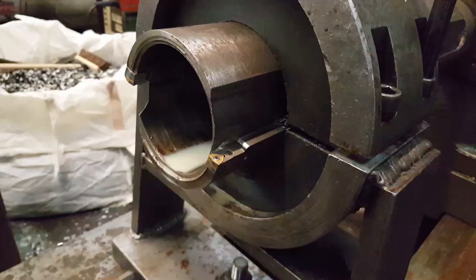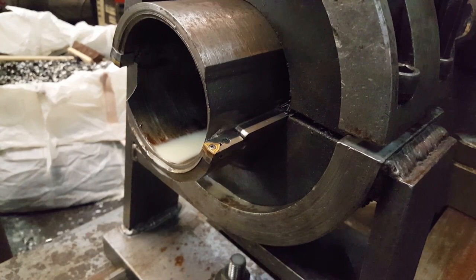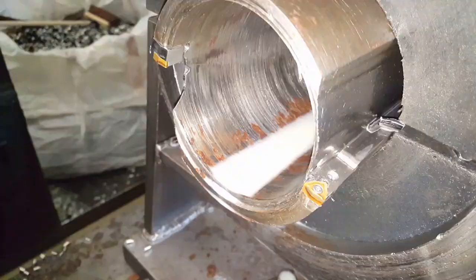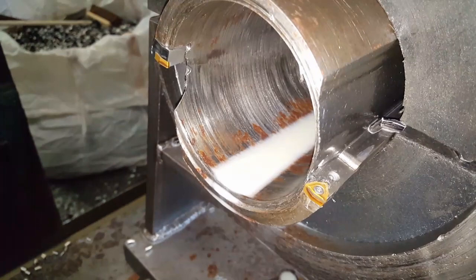That's the first bar, 15 inches long, and next to no wear on the inserts — don't even need turning around. I'll try my next one. So that's two done, 30 inches in total, still nowhere near worn.